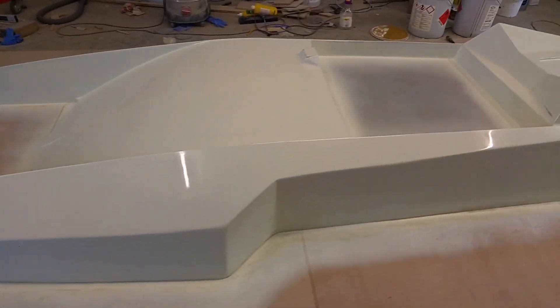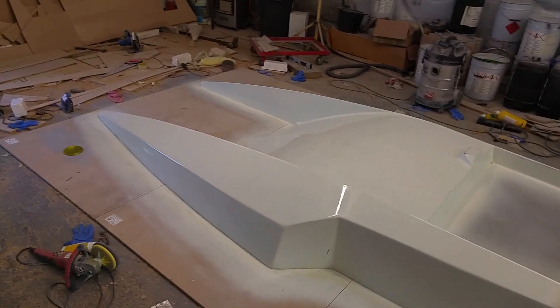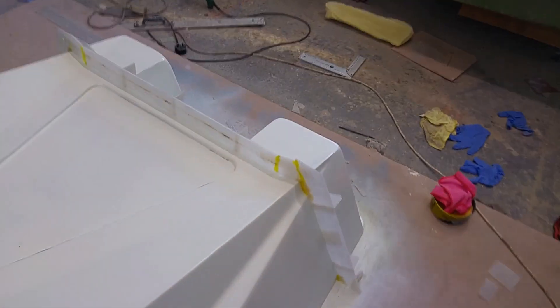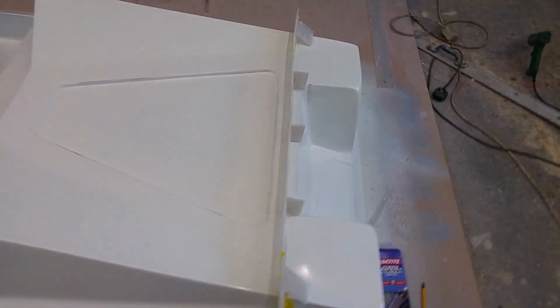Hi guys, welcome to part six of the build. In this episode we'll be taking a mold from the deck plug. I've already got loads of coats of wax on this, really nice. As before with the whole mold, I've separated off the transom with a Corex bridge.